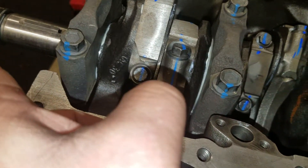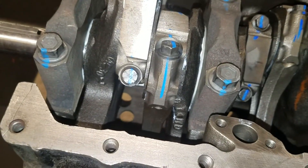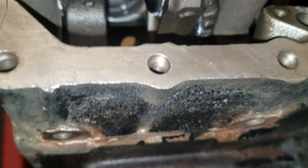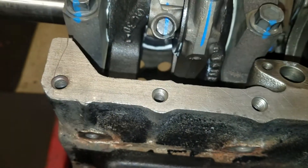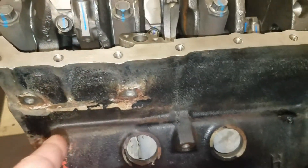On cylinders 1, 3, and 5 the chamfer will face the front of the motor on the rod cap. On the opposing side — the right side — the dot will face the front of the motor, the dots on the rod will face the front of the motor, and the chamfer will face the back of the motor.